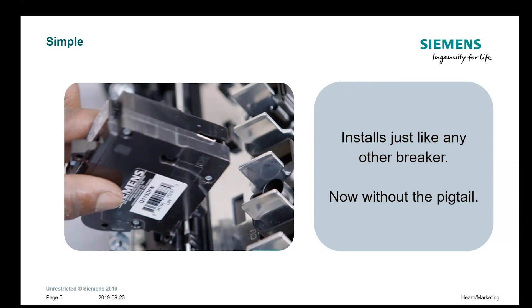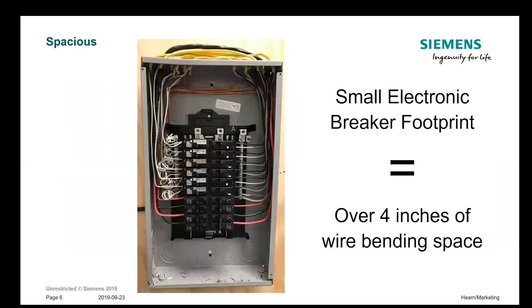There are four inches of wire bending space on the gutters. As you can see, the left side shows a standard installation with the old breakers, and on the right side is with the new breakers — it's much cleaner and more visible. The pigtails were intentionally not trimmed to length because in some jurisdictions inspectors do not allow that, so we wanted to keep it realistic. You may be able to trim those and make it look much neater.